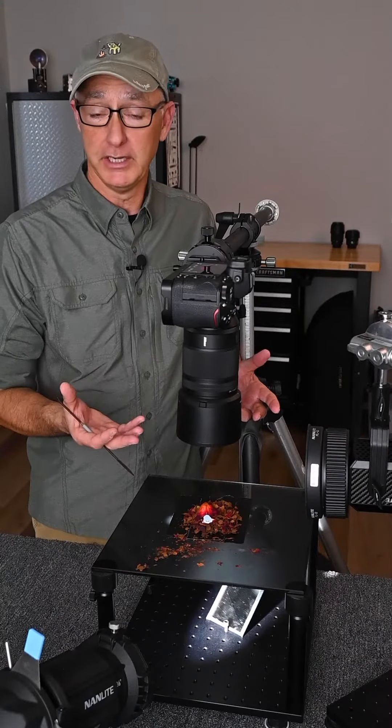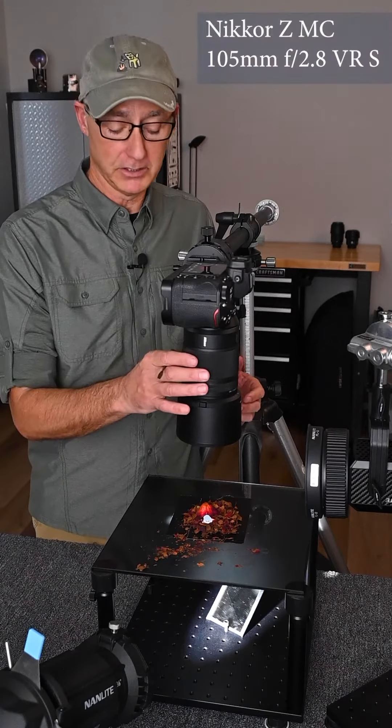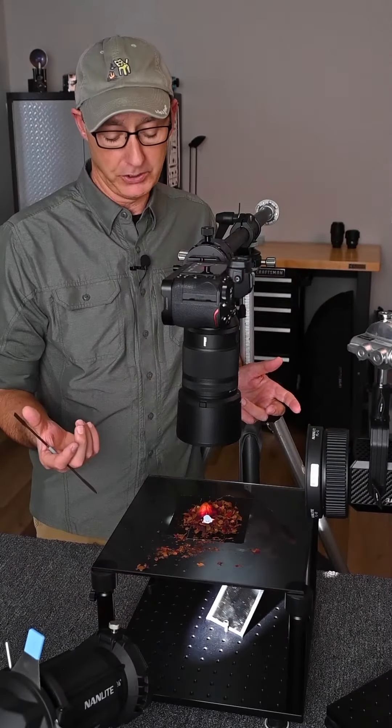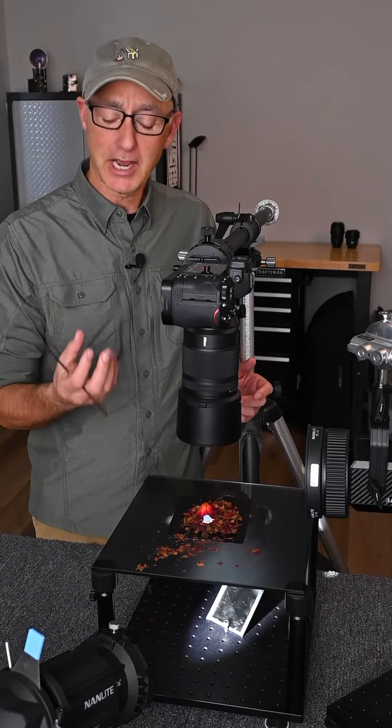Well, for starters, as you can see, I'm shooting straight down, which is rare for me. I do have a macro lens on, and it's pretty much zoomed in or focused all the way at one to one, so a very tight shot.